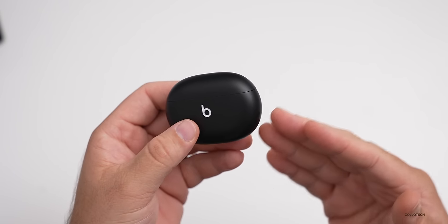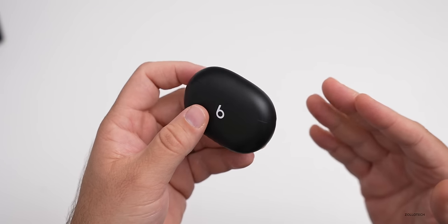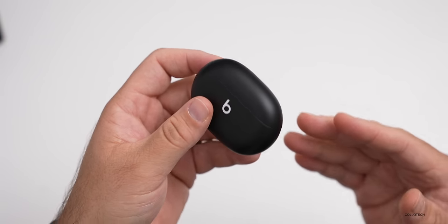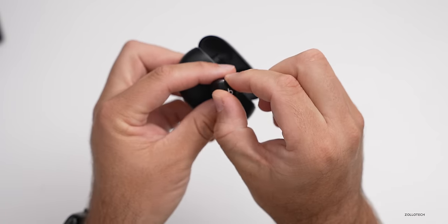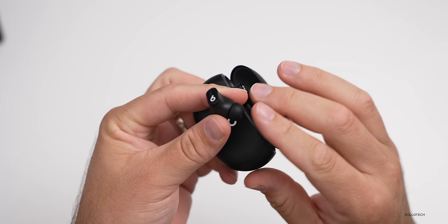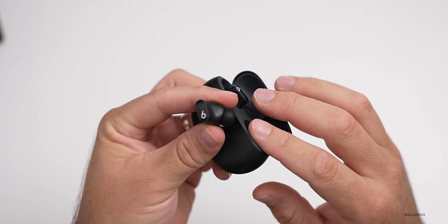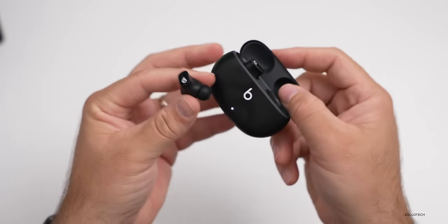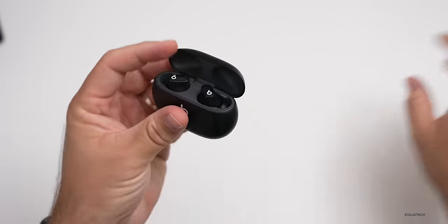Pulling off the ear tip, you can see inside the Studio Bud itself. The case can provide up to 24 hours of total playback. If you're not using noise canceling or transparency, you can expect about eight hours from the buds alone. With noise canceling or transparency on, expect about five hours — so up to 15 hours total with the case, which is pretty good.